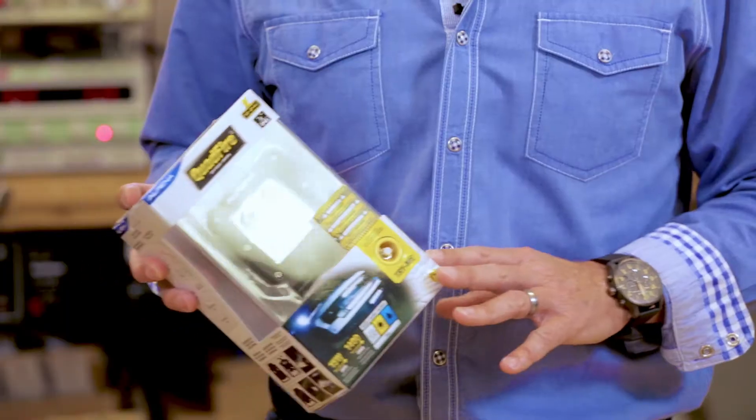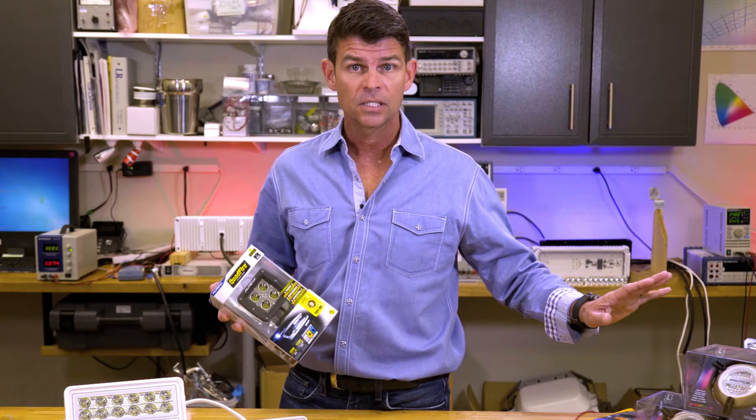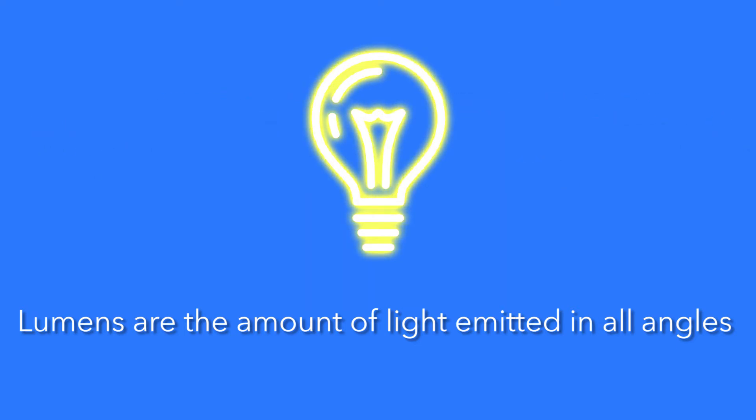Many products today have a lumen measurement right on the package, but they're not always accurate — we'll get into that in part 2 of this series. For now, what you need to understand is that lumens are a measure of the total output in all directions, and don't directly tell you light intensity. They can't really tell you how brightly something will be illuminated when the light is pointed at it.